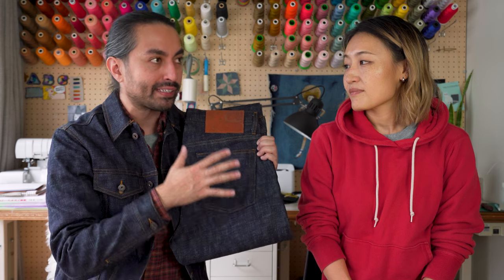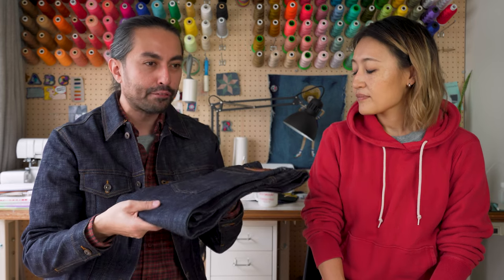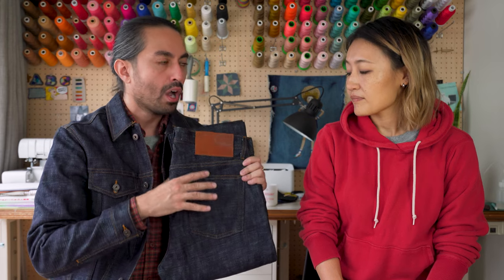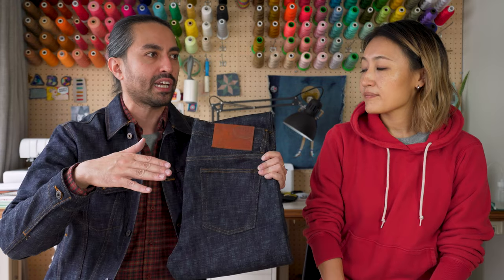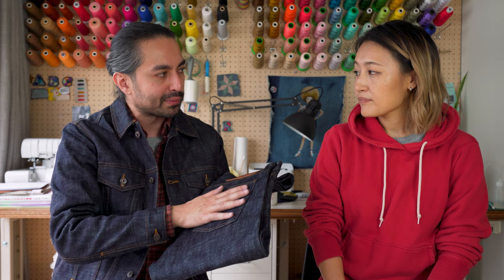Another neat thing about this denim is that despite being a slubby denim, it's also a very smooth, comfortable denim. The low tension weaving makes it not particularly rigid. The smoothness comes from the sanforization process — a mechanical shrinking process where the fabric goes through a set of hot rollers that compress it down. Those slub yarns get pushed down just a little bit to even out the surface texture, giving you a very soft, smooth feel. Over time, those slub yarns will plump up a little with wash and wear, giving you a bit more 3D texture. But to start off, it's very soft, very smooth, very comfortable — easy to break in.